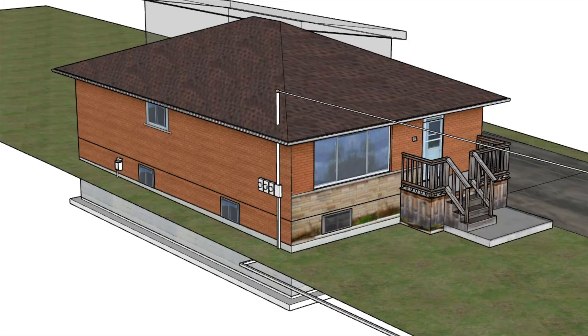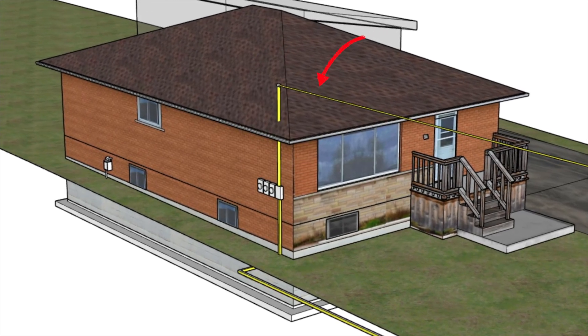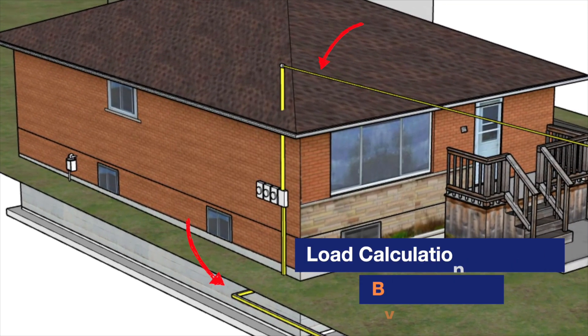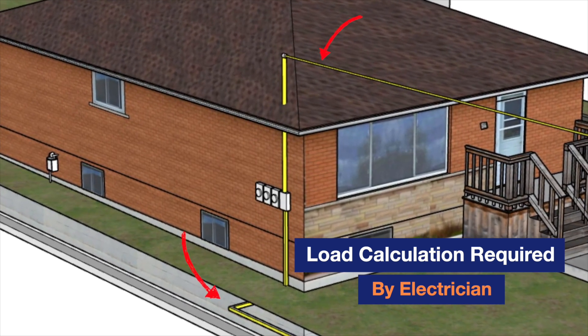Let's first discuss the portion from the utility to the meters — this has to do with load requirements for the unit. In older neighborhoods, the service can come in overhead, which is an easier upgrade. Post-1950, we started having more lateral services, which were underground. Whether you convert to two, three, or four units, you need a licensed electrician to add up the loads for every unit once the plans are completed for the project.